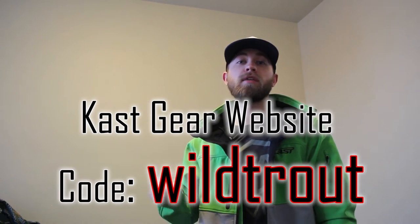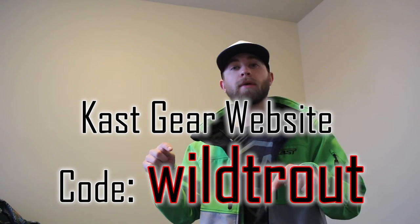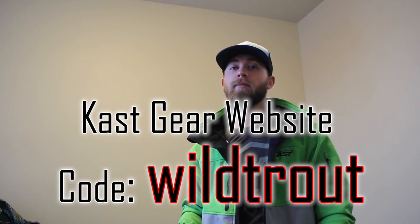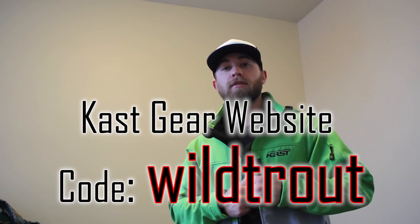Now I'm going to go ahead and do the water test so you can see how well it retains water. If you decide to buy this jacket, there's a code in the description — WILDTROUT — for 20% off your order. Leave your comments, let me know what you thought, and if you decide to buy it, let me know if you like it. Remember to subscribe and like this video.